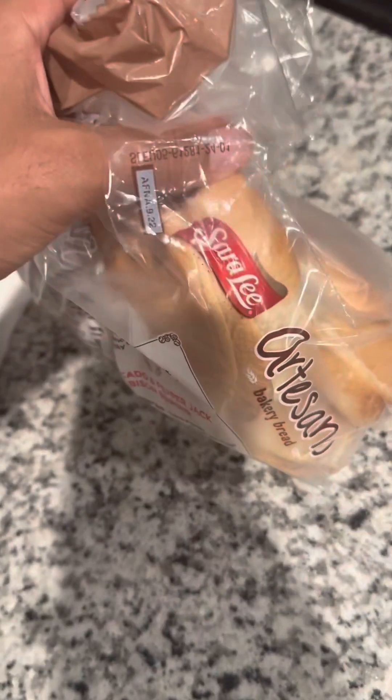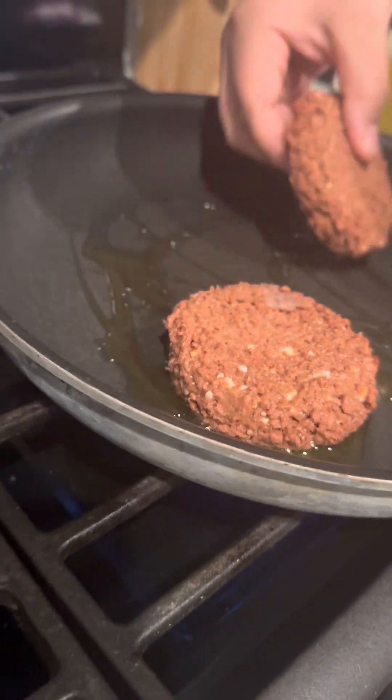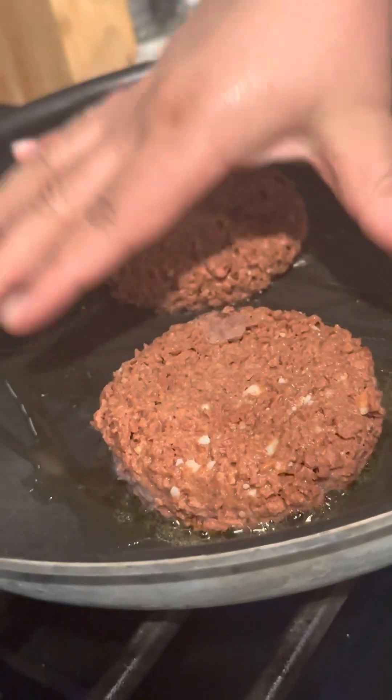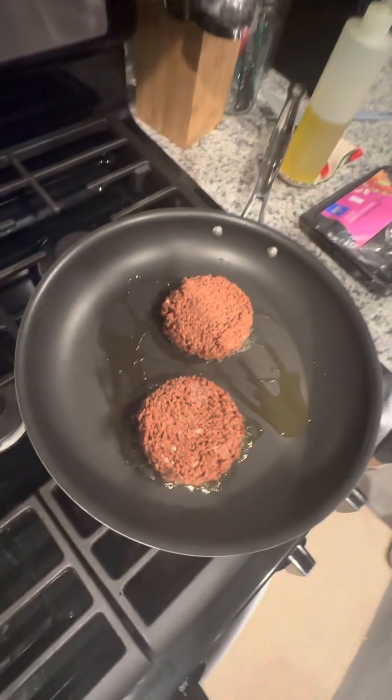Some Sara Lee artisan bread — yes baby, come on Sara Lee. Oh nope, okay, look at that — mommy's fingers just touching hot stuff. Is the oil hot enough? Yeah, I think so. All right.